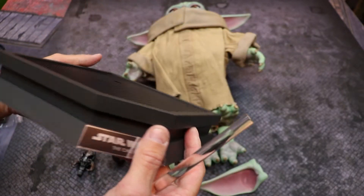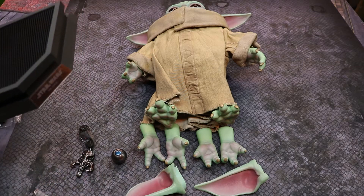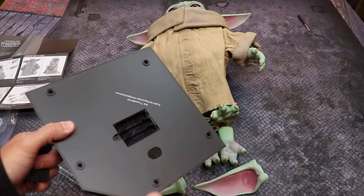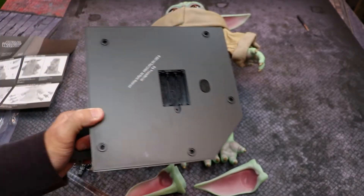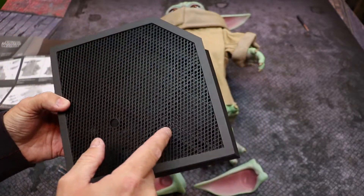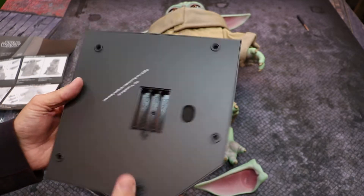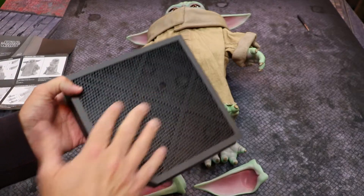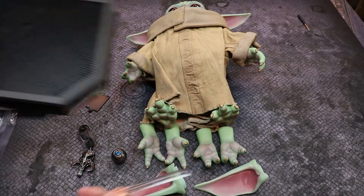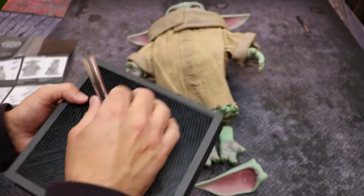You have the base with an almost mesh-like surface underneath. On the bottom of the base there's a compartment for three AAA batteries with screw covers. There appear to be spots where you could potentially install lights if you were skilled enough to wire them, giving a light effect up through the mesh under Grogu — I think that would be a really cool addition.